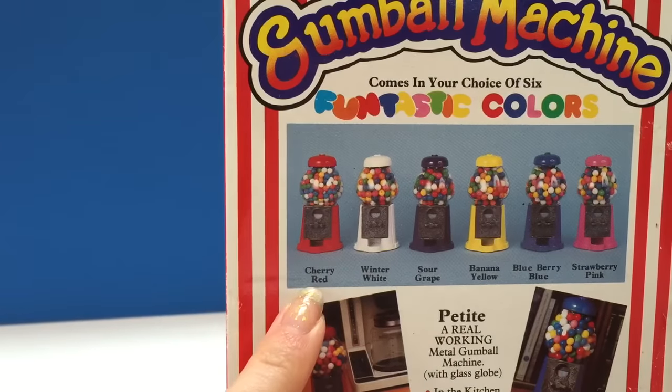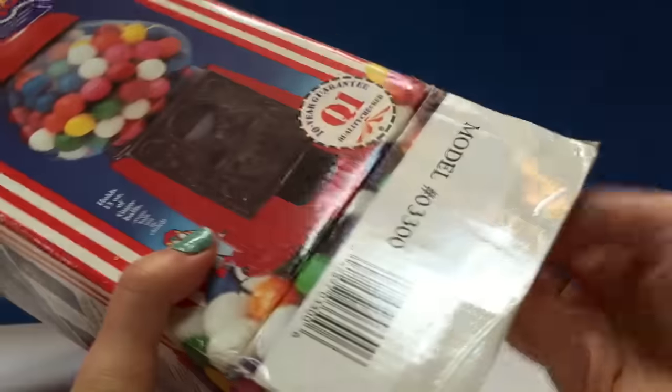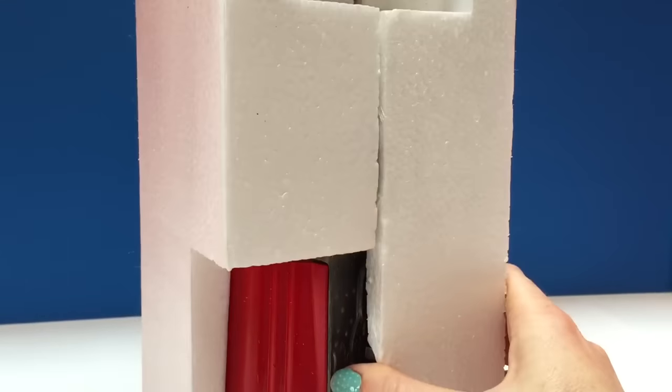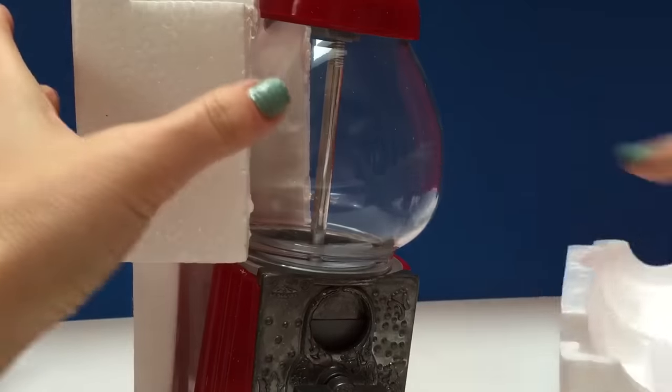Now I believe we ordered the cherry red, my favorite. Let's open it up and see if it is the red one. Yes it is! A beautiful brand new red gumball machine.